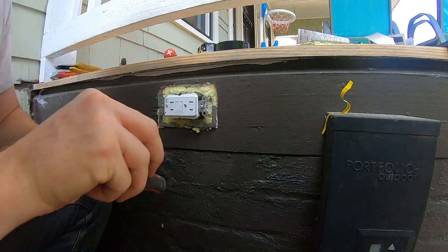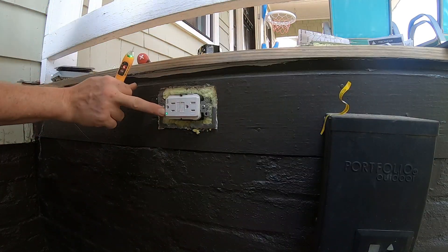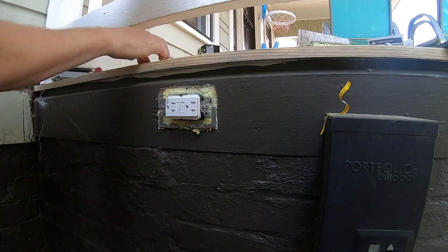With the socket in place, it's time to flip the breaker and let the power flow through the circuit. Here's a final test with the pen tester again, showing how sensitive — or lack thereof — it is.